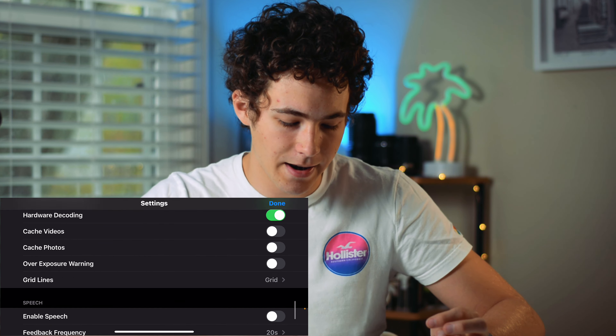I've used that when flying off a boat — so if it returns to home, it's not landing in the water where it used to be; it's coming back to where I am. And then there are other things like gimbal motion settings, transmission channels, and all that kind of stuff. You can also do cache photos and cache videos, overexposure warnings, grid lines — basic stuff like that which you also get in the DJI Fly app.